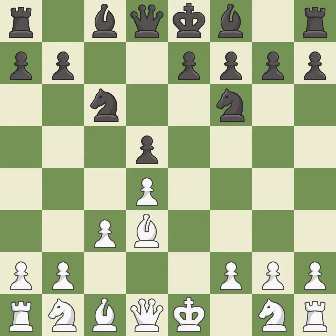Nf6 develops the knight toward the center, supports the d5 pawn, and controls the e4 square. Bf4 develops the bishop to an active square where it controls the center.